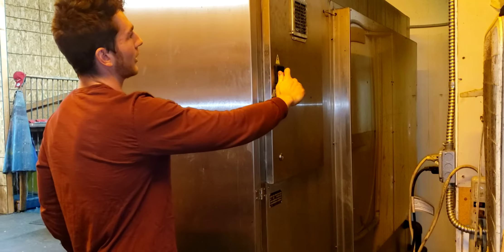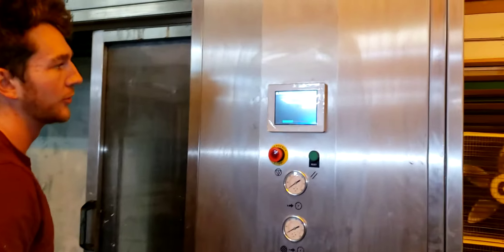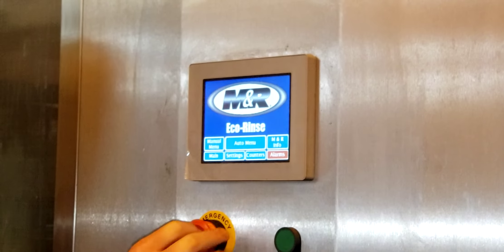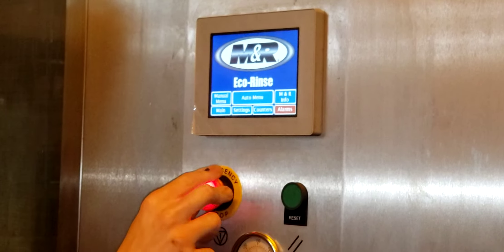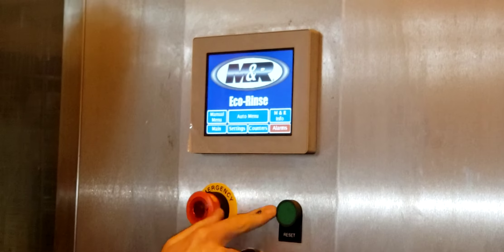All right, so now we're going to turn on the ECO Rinse Wash. It's going to boot up. We're going to press on the emergency stop, press the reset button, and turn it to the right. That'll reset the alarm.